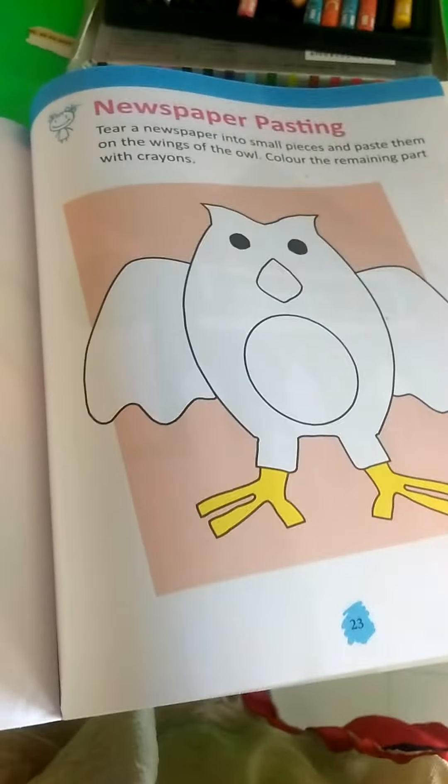Which materials do we need? Paper, newspaper, old newspaper, crayons and fevicol.